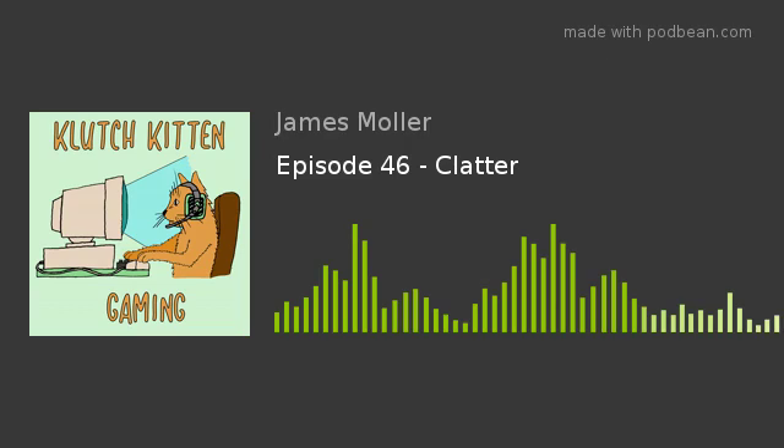Facepunch has also made a bunch of other games, but if you recognize the studio, it's most likely through Rust or Gary's Mod. Clatter currently costs just shy of $10, although I should mention that it does have microtransactions. This isn't common in the games I review, but there are purchasable cosmetics that you can use in-game currency or real-life money for. From what I can tell, none of the microtransactions actually affect the gameplay, which is good, but they're still there if that's something that bothers you.